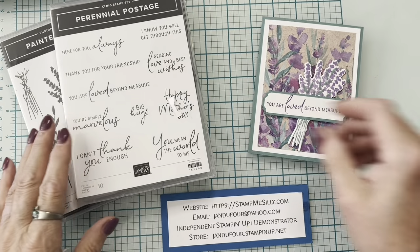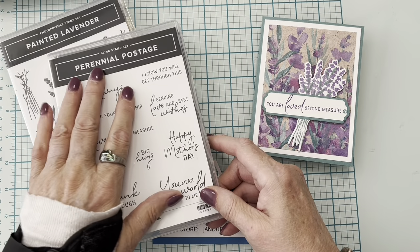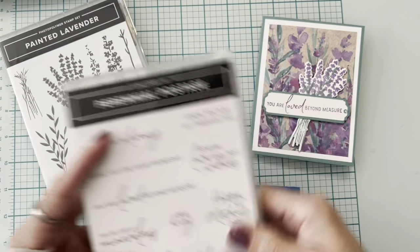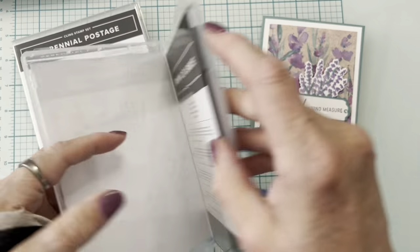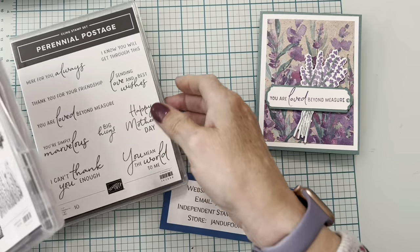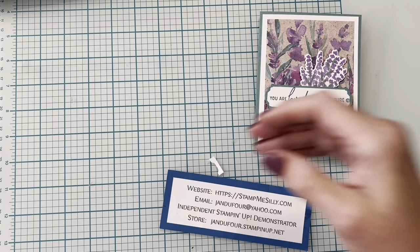We're using a new suite called the Perennial Lavender Suite. There are two stamp sets with it — you can purchase everything separately, but buying the suite brings it all together. Perennial Postage has awesome sayings for all occasions with layerable postage dies, and Painted Lavender includes dies as well. Today we're using a floral stamp and the phrase 'You Are Loved Beyond Measure.'